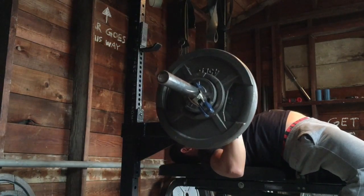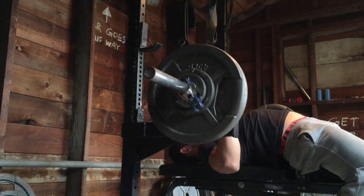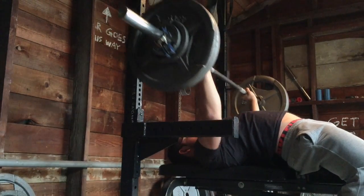After that, dropped it down to 255, and here I think I got 8 reps. These are definitely hard as well.